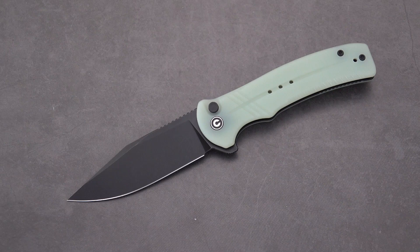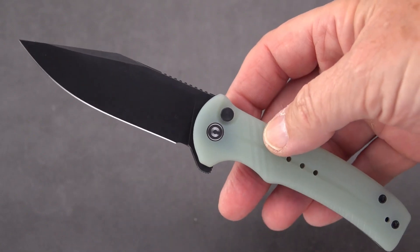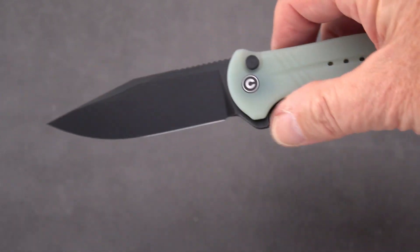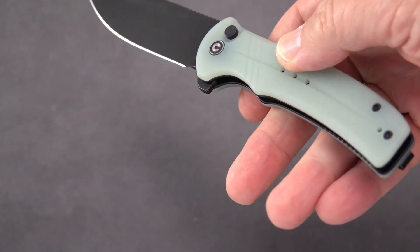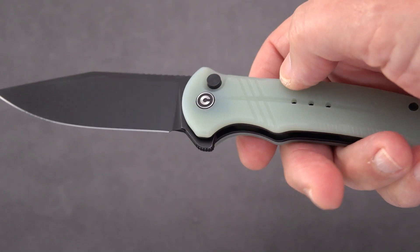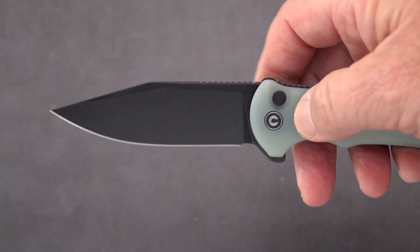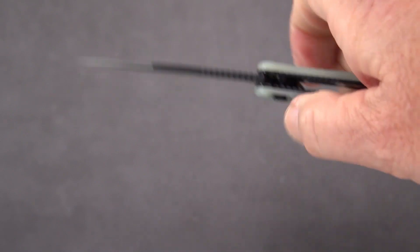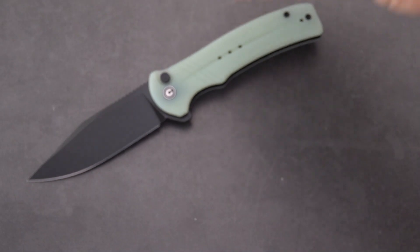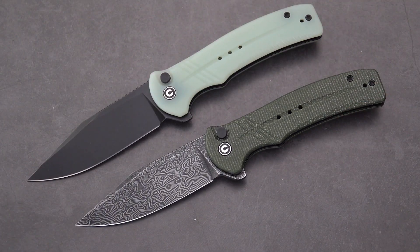You may recognize the profile as being very similar to the Relic. They changed the handle a little bit, put a little finger swell in there, added some grip with machining marks or milling on the handle, and pretty much the same blade with jimping on the back and great action. I liked this so much I got two.